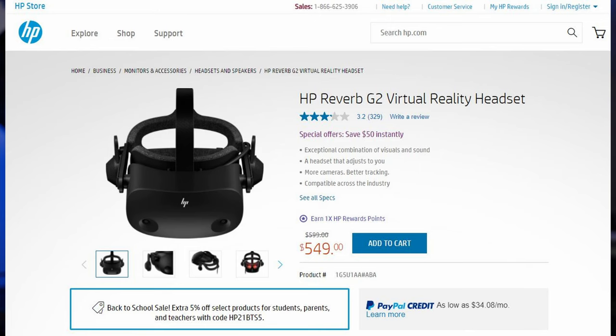I was able to pick up this VR headset from Staples for $70 off. I paid $529 before tax for it with free shipping. Unfortunately since then it's no longer listed on Staples' website, but it has however been on sale directly from HP for $450, which is $150 off its normal price of $599. As of the time of writing this script, it's currently on sale from HP for $550, which is still a great price for what the headset offers.